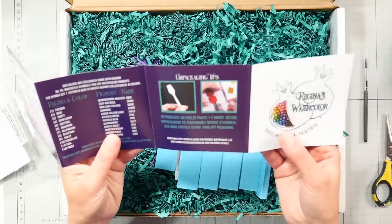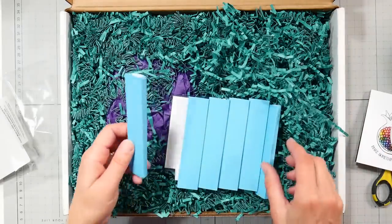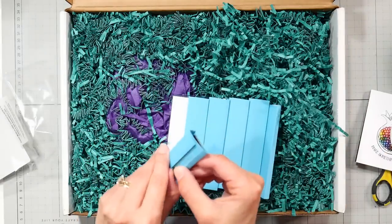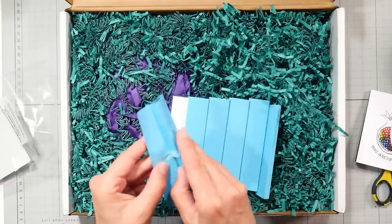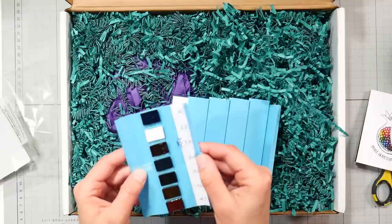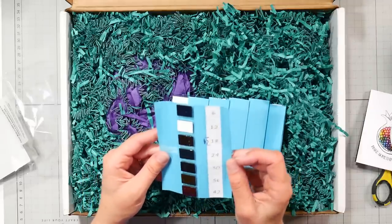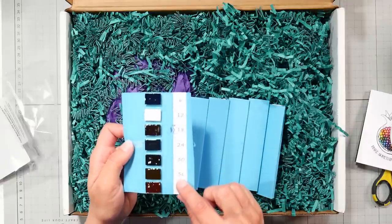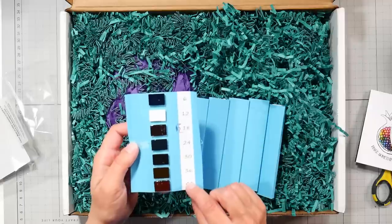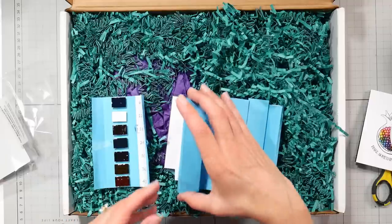Use a mini spatula to pry off the packaging — refrigerate or freeze pans one to two hours before unpackaging to temporarily reduce stickiness. Let's take a look here. Hopefully I can open this to show you without having to refrigerate it.